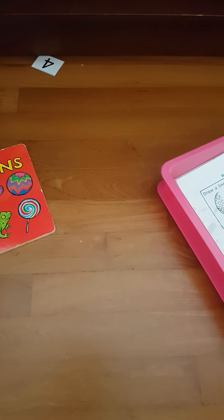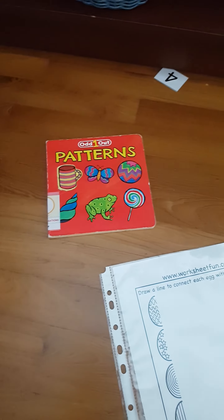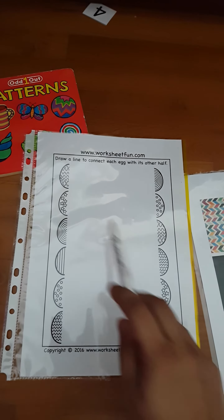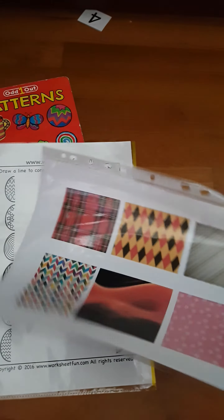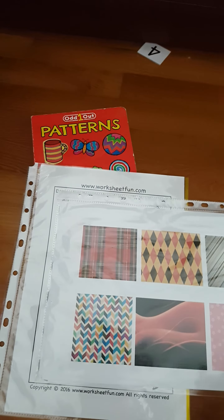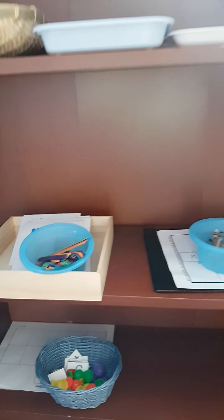Next we are doing some patterns — she's going to learn about different patterns. This is a book of patterns showing different designs, and then a simple worksheet of matching different patterns, like starry pattern, wavy pattern, stripes, and zigzag. Here is a simple sheet where I'm going to tell her about different patterns and how they look.